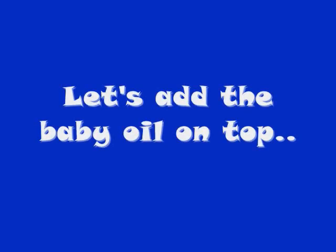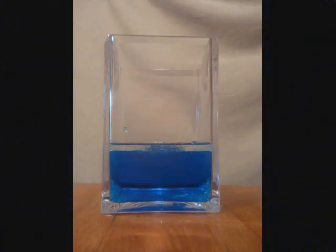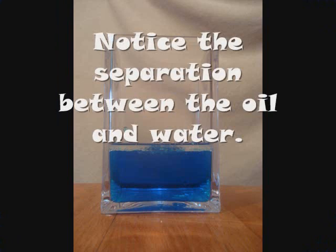Let's add the baby oil on top. Notice the separation between the oil and the water.